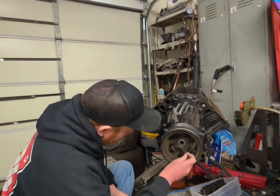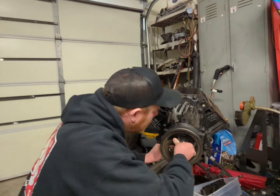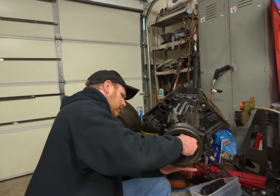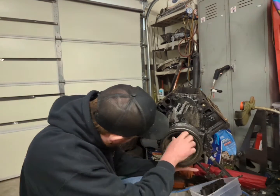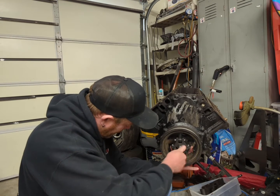Basically, you just figure out which one of these to use. You don't want to use an impact or anything on these — you will tear this thing up with an impact wrench.